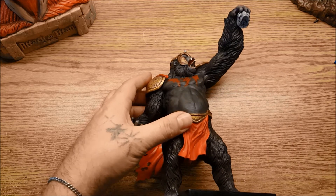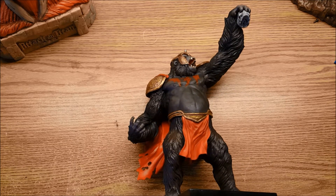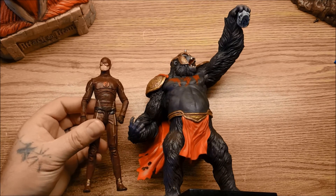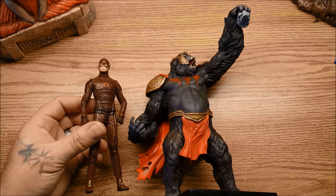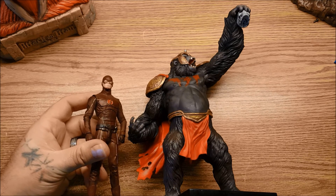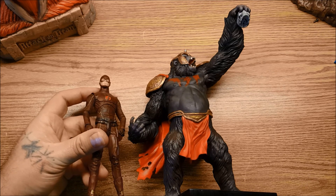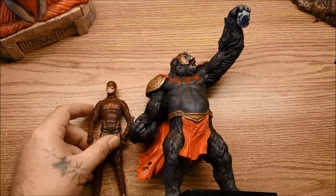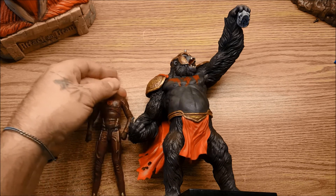Let me grab a Flash figure and we'll take a look. Here we go — here's Flash. And that scales really well. That's the DC Collectibles one. It scales very well with that Grodd. That's about the correct scale from what we saw on the TV show. I definitely recommend him.